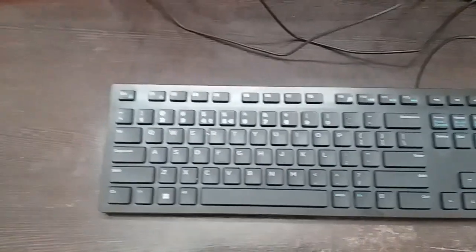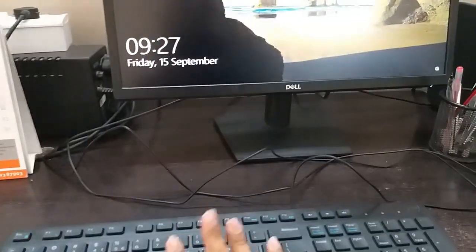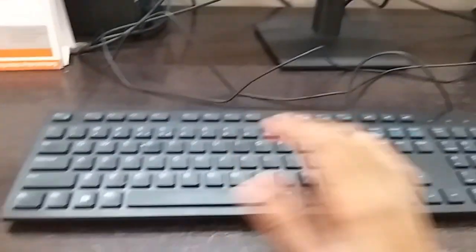Hi friends. I have a problem with this keyboard — I have used water in the bottle on it. I will show you how to repair this keyboard.